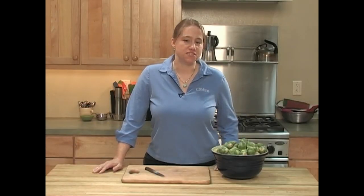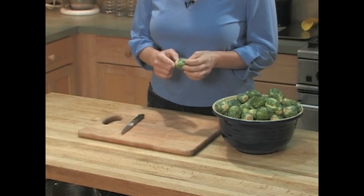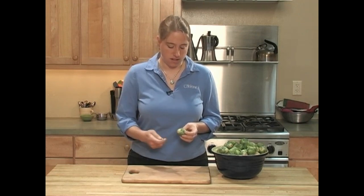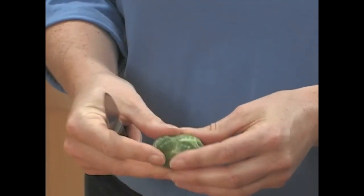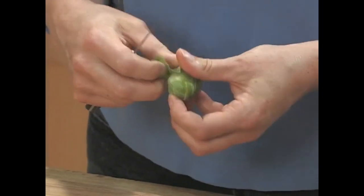Whenever you prepare Brussels sprouts, you do need to trim them one by one, but it's a simple process. The first thing you want to do is trim the base off. This is where the Brussels sprout is attached to the stalk, and it gets a little brown and dry when it's in storage, so you just want to expose a fresh base. Next you want to get rid of the leaves that are tough, thick, damaged, or insect bitten — just peel those off until you get to a tight head.